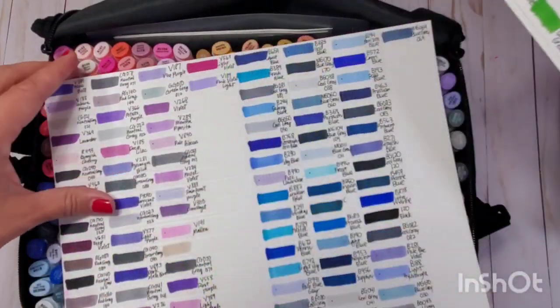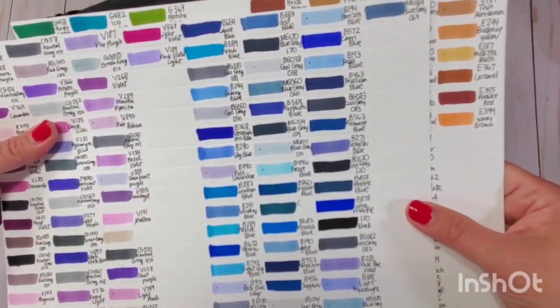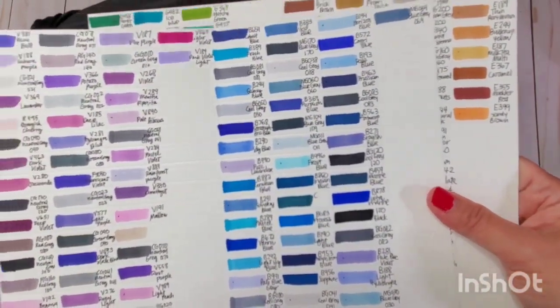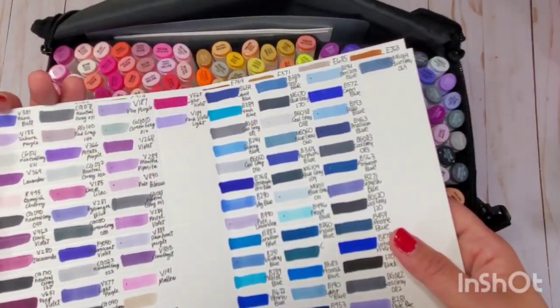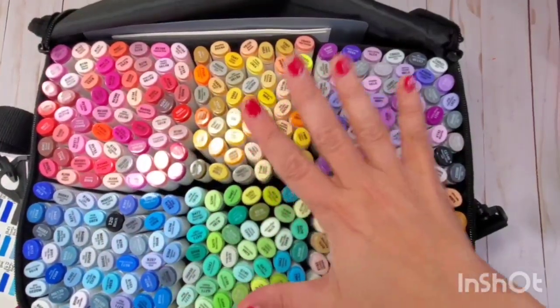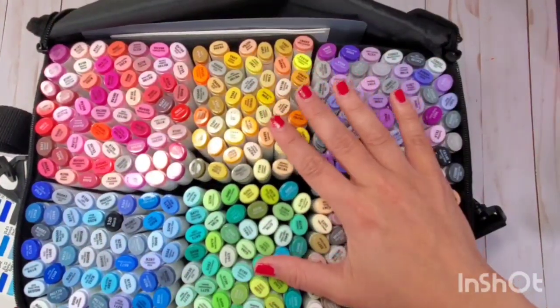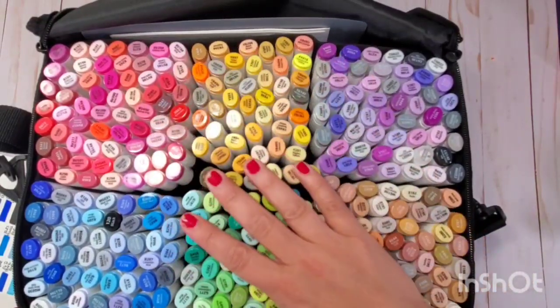There are also really light blues that are perfect for winter. If you already have the 200 set, Ohuhu says they are releasing an additional 120 markers so you can complete the 320. So let's get coloring!